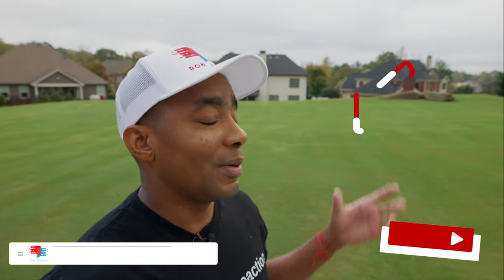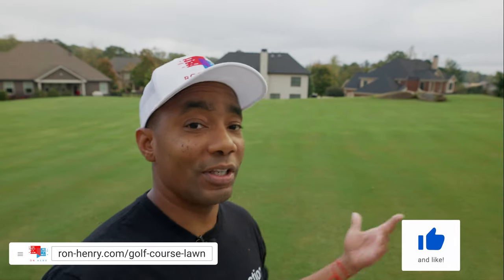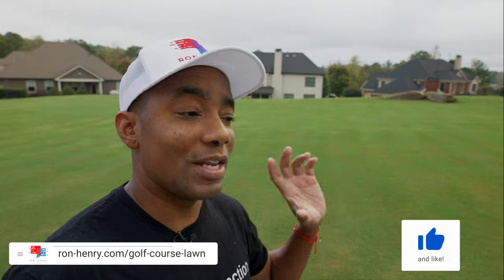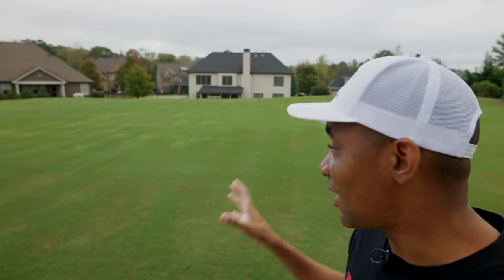Guys, thank you so much for watching. I truly do appreciate you taking a little bit of time out of your day. Halloween was just yesterday — great time. I woke up this morning and said, it's cold out, it's November 1st, it's a great day to film some content and show you guys the state of a warm season Bermuda lawn, and just show you what kind of a difference carbon and proper care can really make. Thank you so much for watching. I will see you guys next time. Have an amazing day.